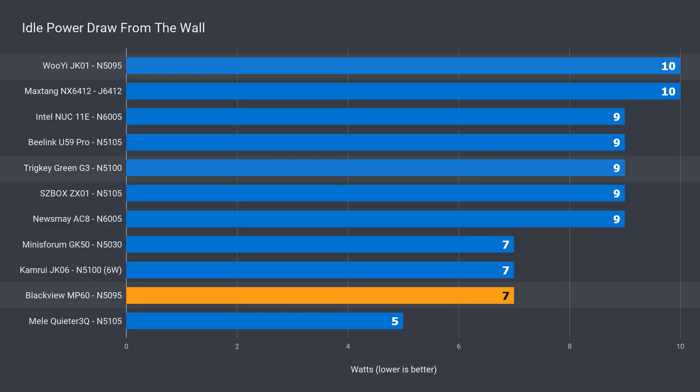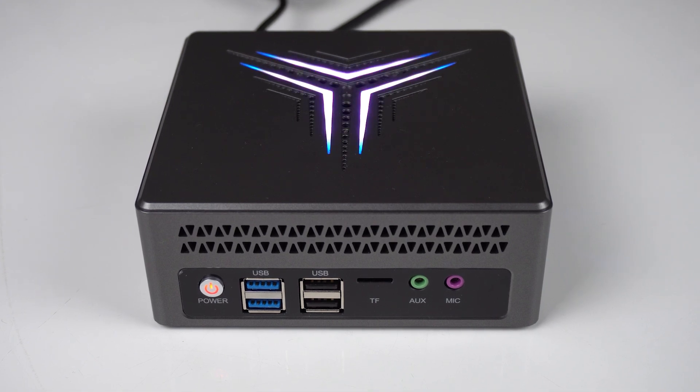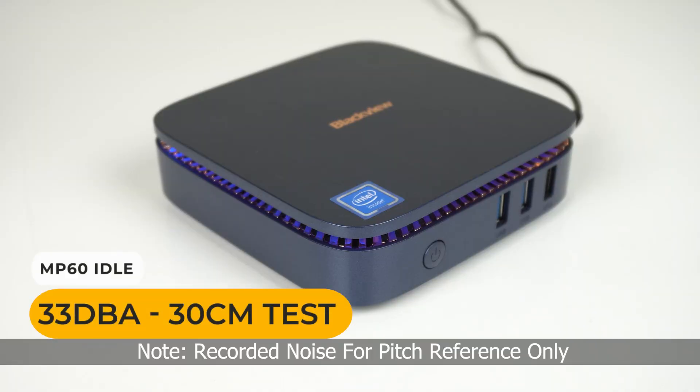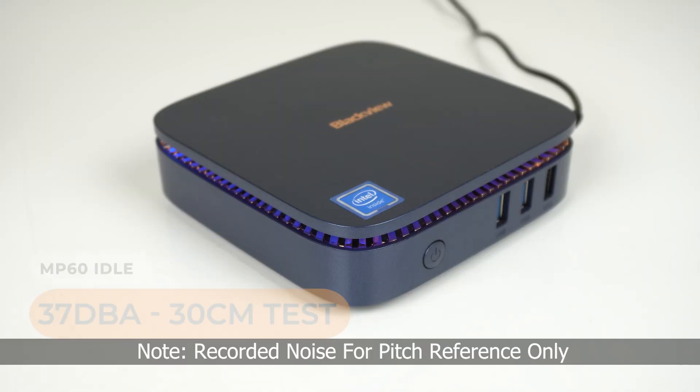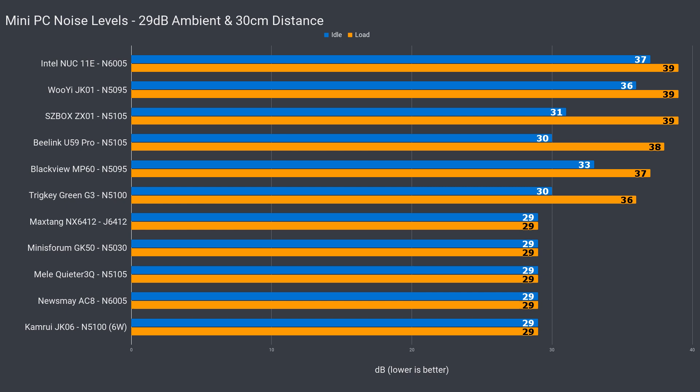Power draw was surprisingly good. The JK-01 uses a lot more at idle and load — must have been that blindingly bright and obnoxious RGB, amongst other things. The MP60 is also a pretty quiet mini PC, even under load. Note that for noise levels, all the fanless silent mini PCs are listed as 29dB ambient, as the graph looked weird when they were just zeros.